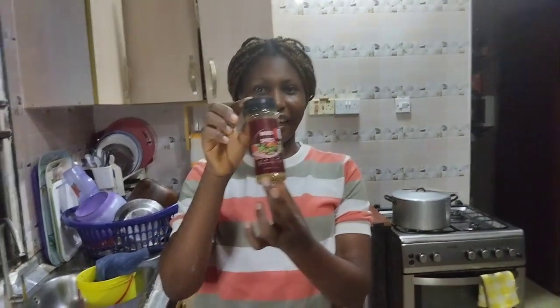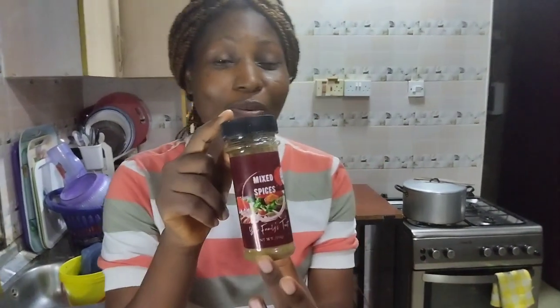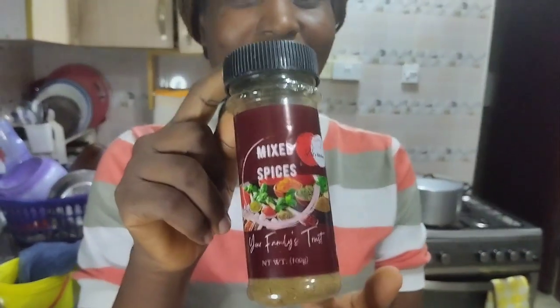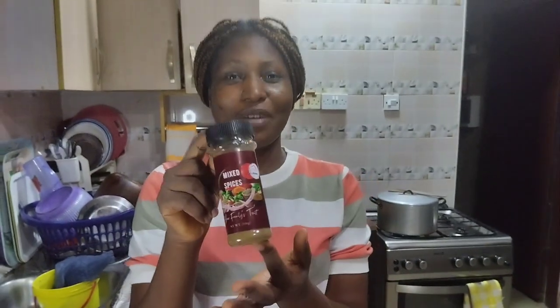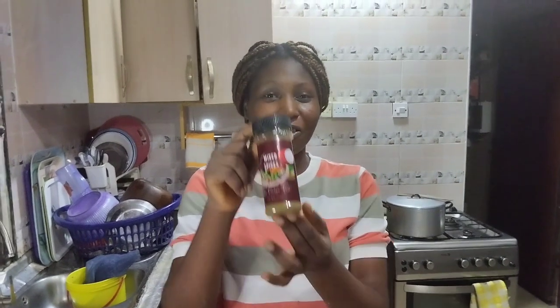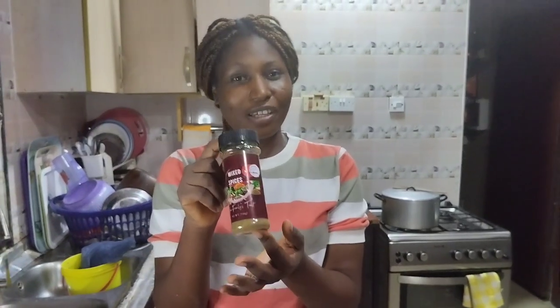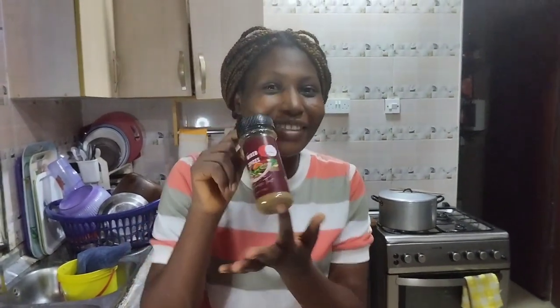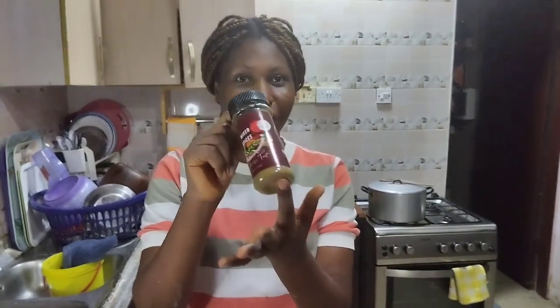And last but not least — this is a particular spice that everybody is talking about. Everyone that has used it says the aroma is fantastic; when you put it inside your food all your neighbors are wondering what's happening. It has over 20 selected healthy ingredients. Please DM me for prices, thank you.